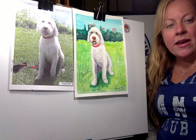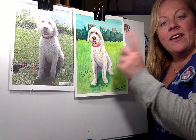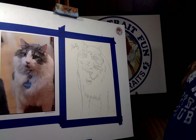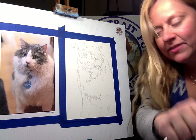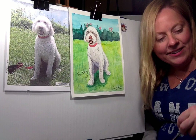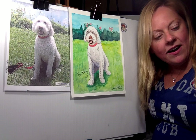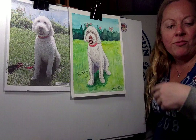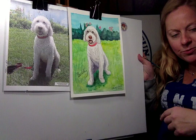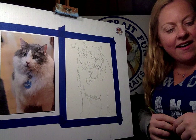Hey everybody, it's Michelle. We are doing a Paint Your Pet do-it-yourself kit today. We're going to be doing Marty the cat, who is also friends with Bentley the dog, which we had done previously. So today is Marty the cat. Welcome to Paint Your Pet portrait fun — we're doing the do-it-yourself kit. This was Bentley that we had done a few weeks ago, and we sent out Marty the cat, which is what we're going to be working on today.